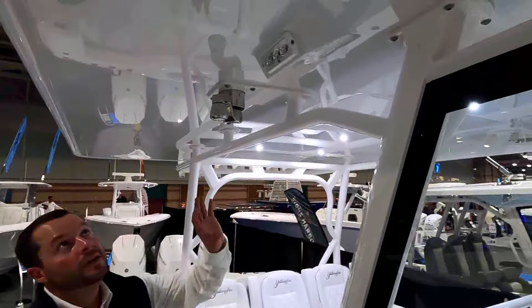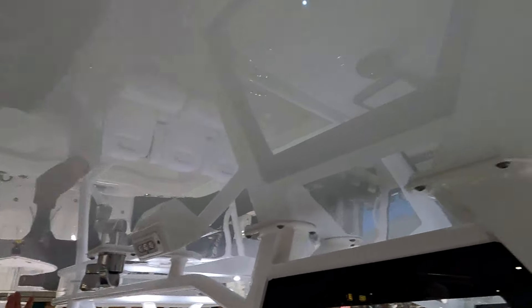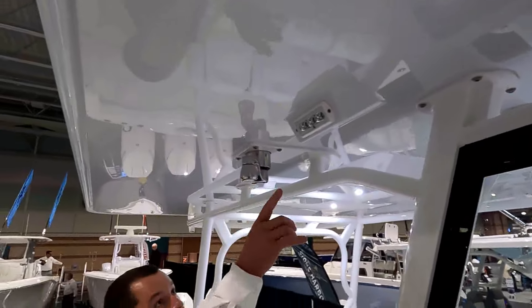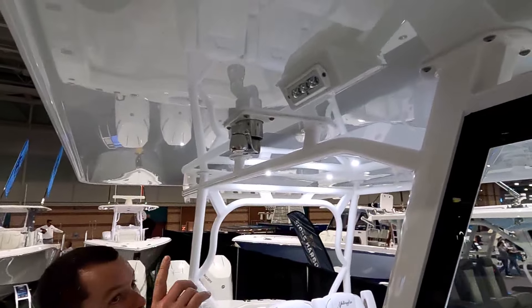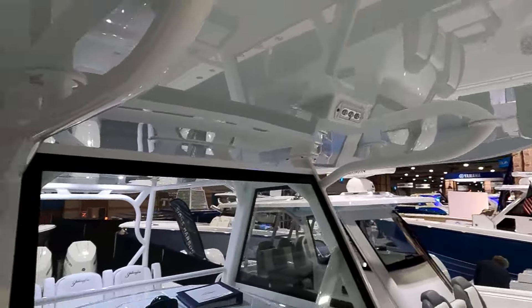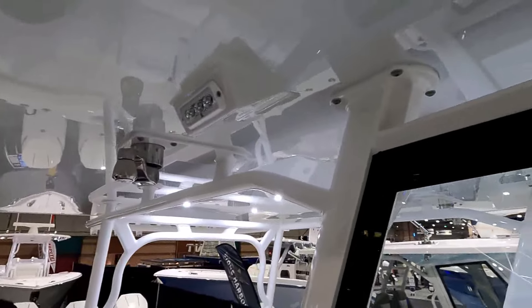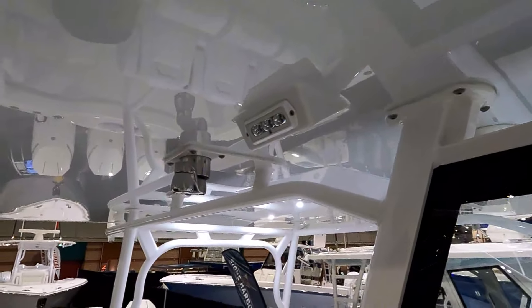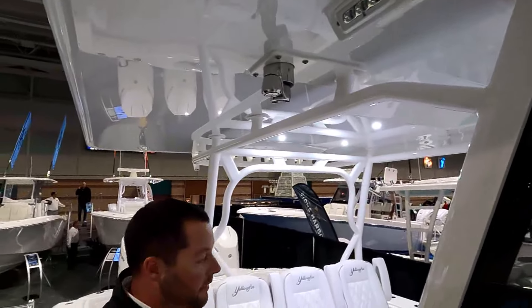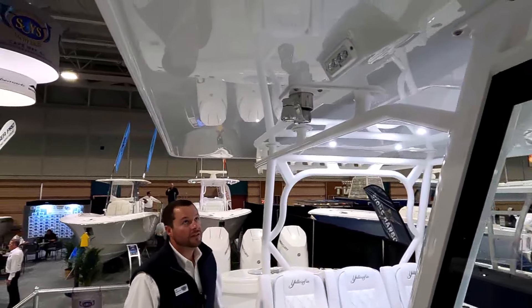Looking up, the underside of the hardtop is all finished and polished, so it's easy to maintain, wax, and keep clean — absolutely like glass. We also have molded-in spreader lights on port and starboard. There's one forward and we have them on the aft side as well. This lights up the dark — sure does — that way if you're on a night chunk or coming in late after slaying the fish.